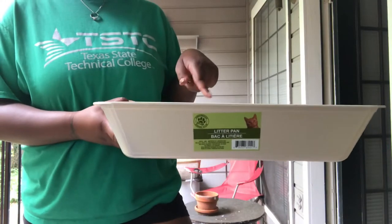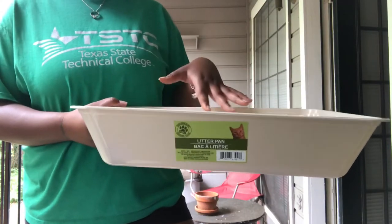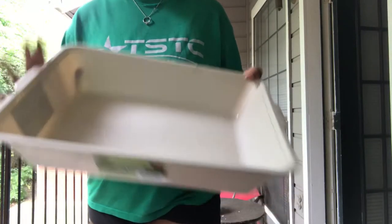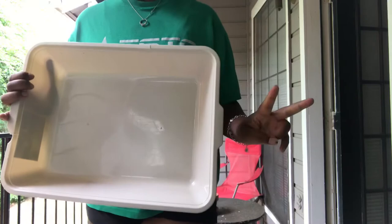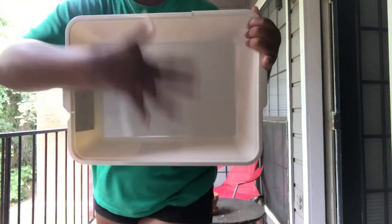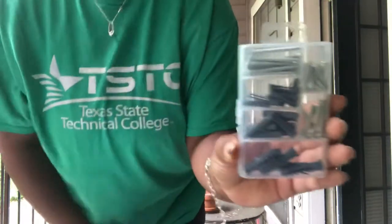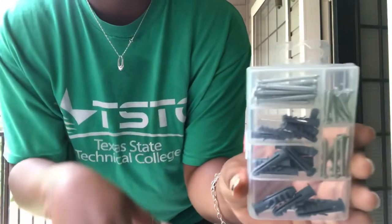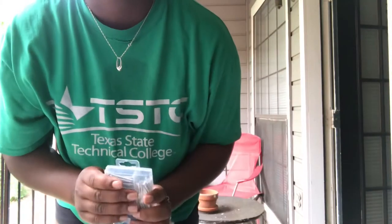Alright guys, so we're starting really basic. I picked up these litter pans — litter boxes, whatever you want to call them — for a buck at my local Dollar Tree. As you can see it is pretty decently sized and very good for a kitten or a regular size home cat. I got two of them because you're going to need two to make an enclosed litter box. We're also going to need some nails, which I also picked up from the Dollar Tree for a buck. I'm going to be using the larger ones for the litter pan. You'll also want to get some hot glue and a glue gun — it's optional but I just want to make sure mine is secure.